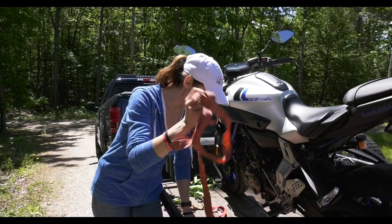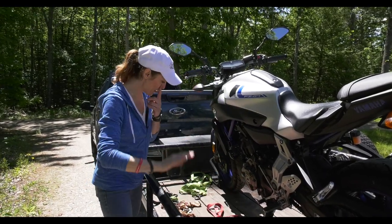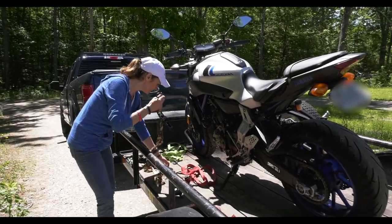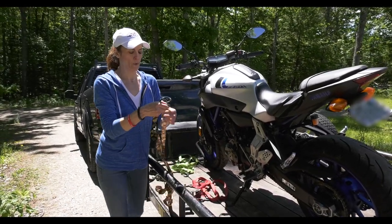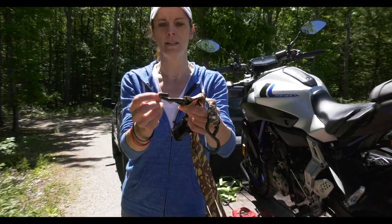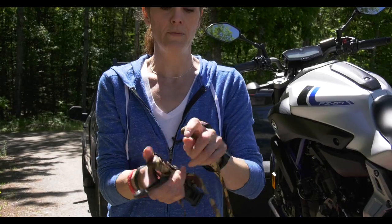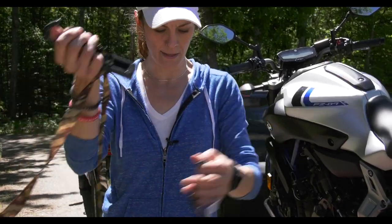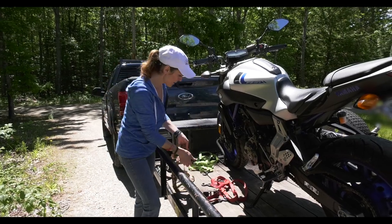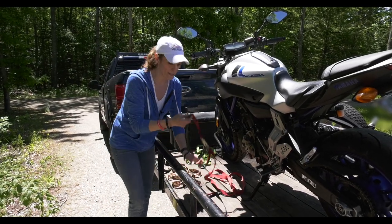I do not recommend using that kind of strap — it really should be tossed. Then I've got a newer strap, and what's great about it is the rubber coating is a lot nicer and smoother. I'm definitely going to use this one; there's nothing falling apart or shredding on it. There's also one here where some of the rubber coating is coming off — that's not ideal either.